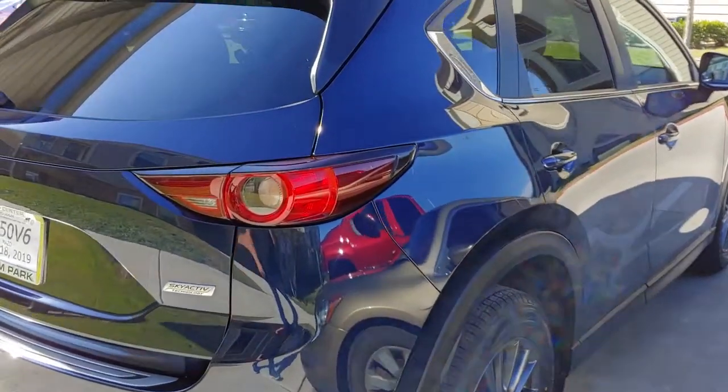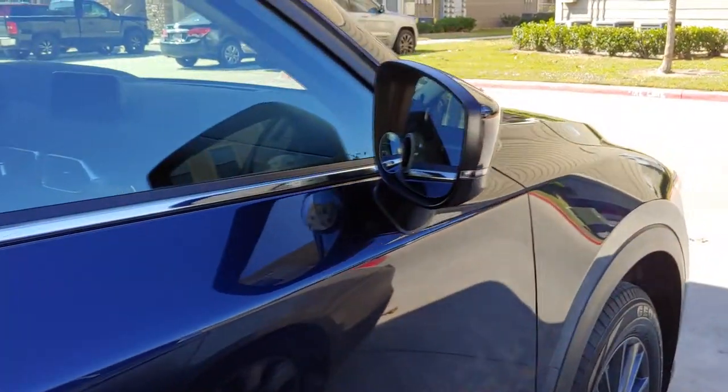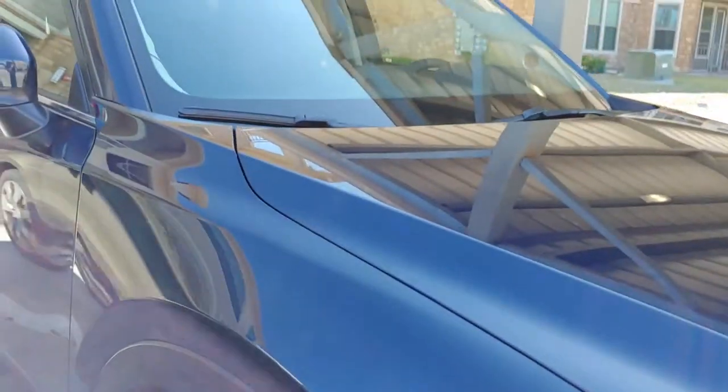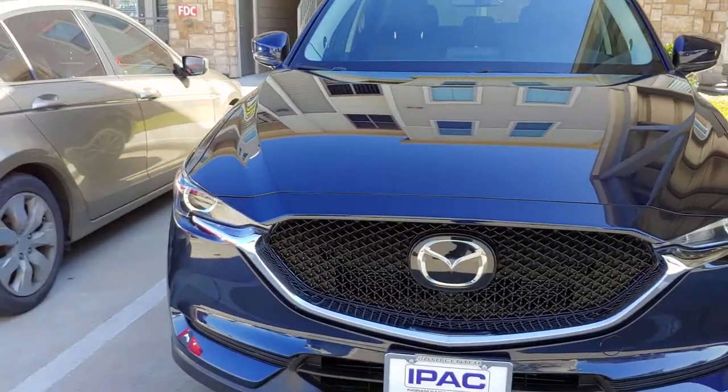Alright guys, here you go! Here you have it! After 4 hours of washing it. So if you ask me if it's worth it, I say yes it's worth it, but yes it takes so much time. Using the Armor NYC method, here we are. So I wash it and then I protect it as well.